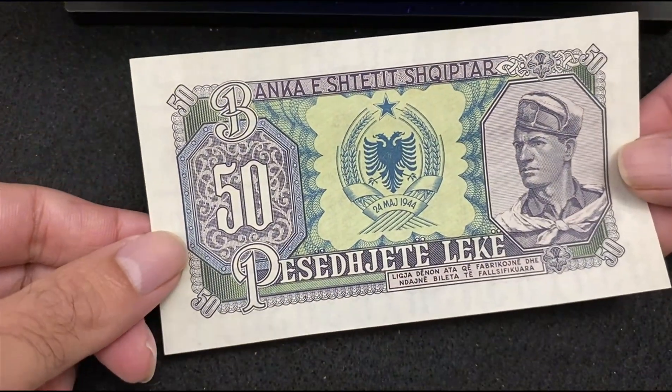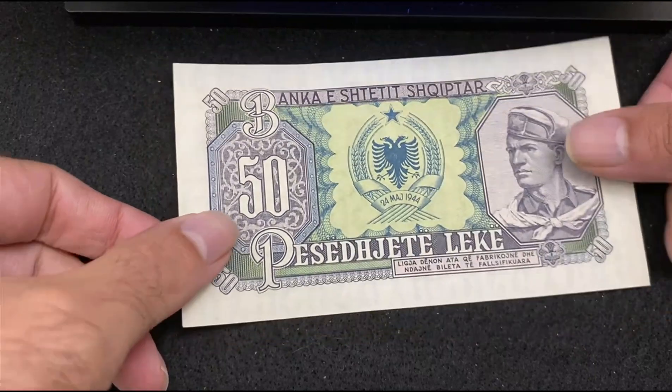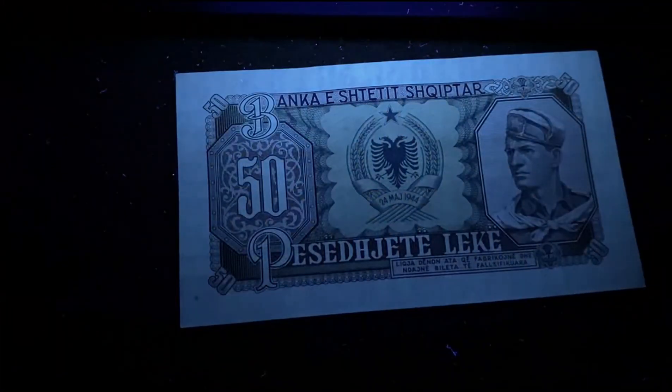The second bill is also from Albania — 50 Leke 1957. Here's the front side without UV light. The paper quality of this bill is very good. Under the UV light, there's no reflection.